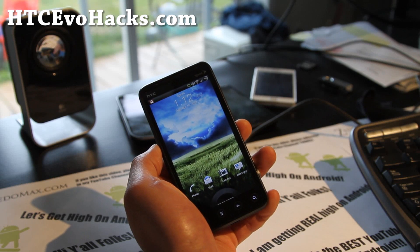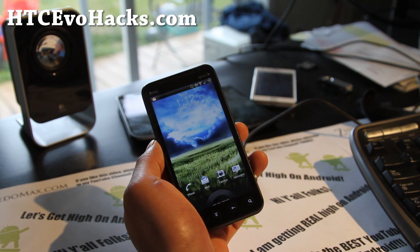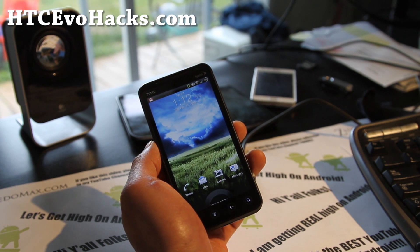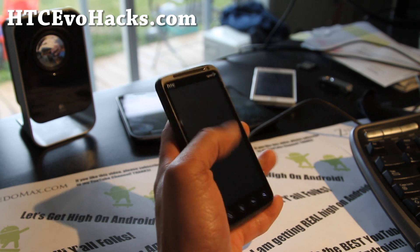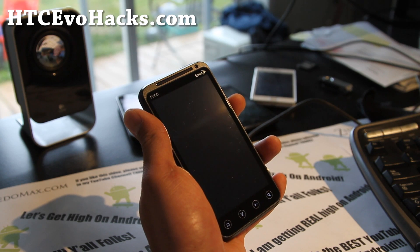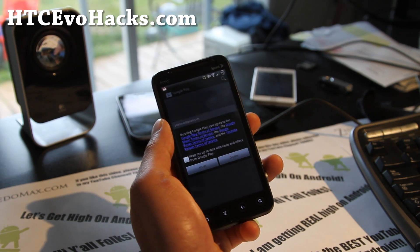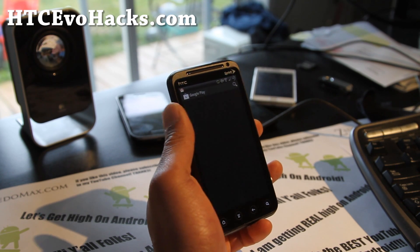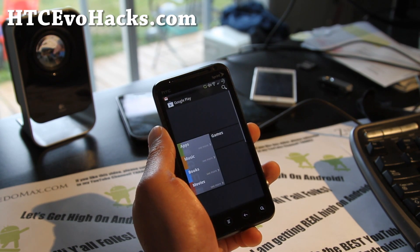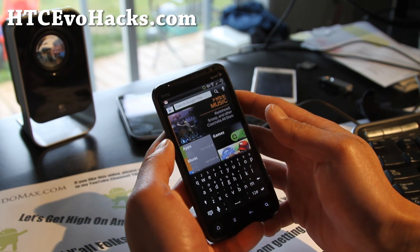Hi all folks, this is Max from htcevohacks.com. I've got a special ROM review of the ZR3D ROM. Pretty cool stuff — you get a nice TV effect. It's by Team 420; they got really high on Android obviously and made this ROM while they were super high on Android.